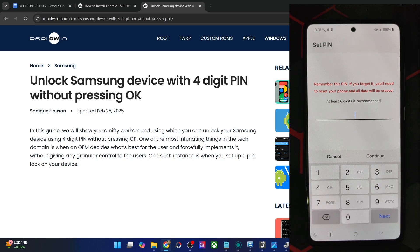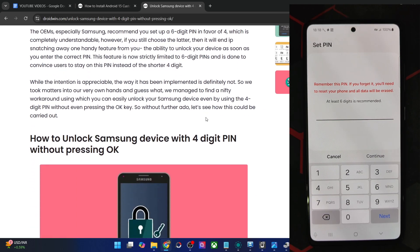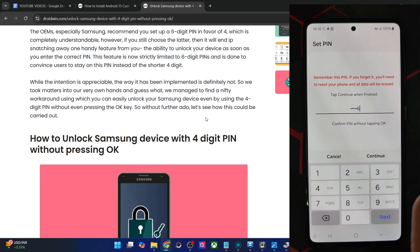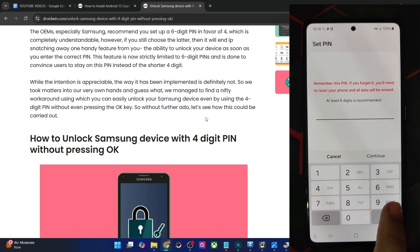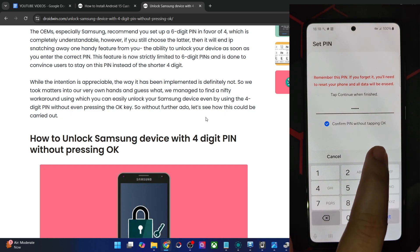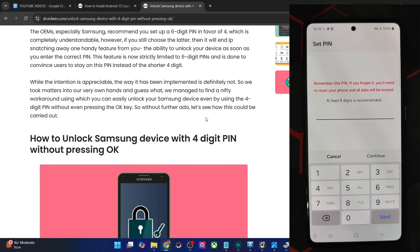You have to choose a PIN for which you will not get any prompt — such as 'do not use an easy to remember PIN' or 'don't use a password with repeat characters.' For example, if you use 123456 and tap Continue, you'll get the 'PIN is easy to guess' warning. Likewise, if you choose 9999 six times and try to continue, you'll get the same warning. Please avoid any such PIN because this prompt will nullify the workaround.